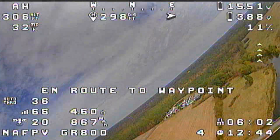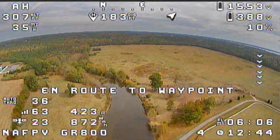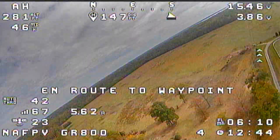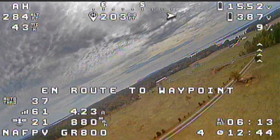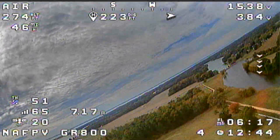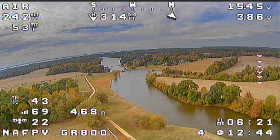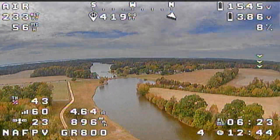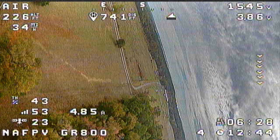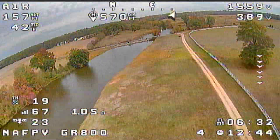So one thing I have noticed — it continues to say 'en route to home,' however we're actually now loitering over home. So it should actually be trying to come down. We'll knock that out. You can see the batteries — sagging batteries are already low. So I'm going to go ahead and bring her back. And yeah, that's how you do a waypoint mission.